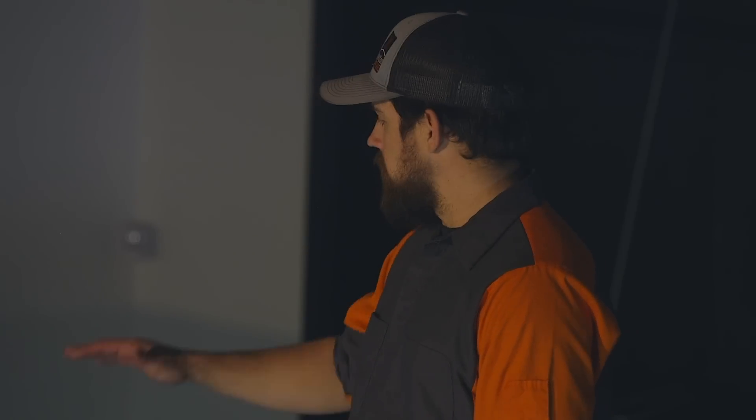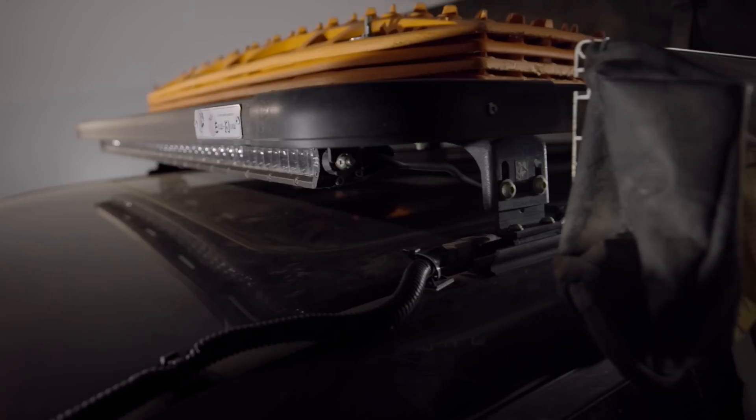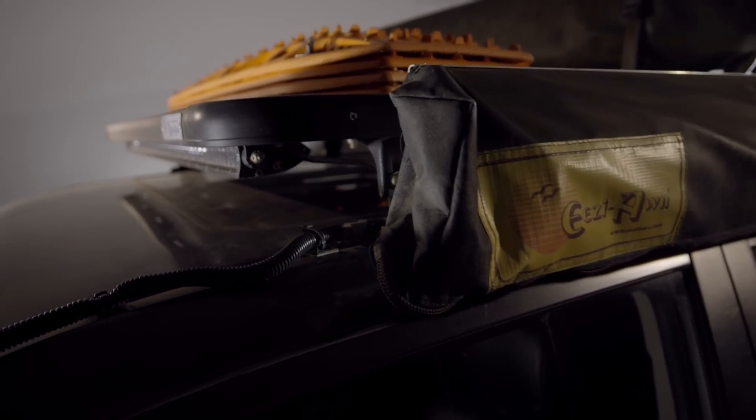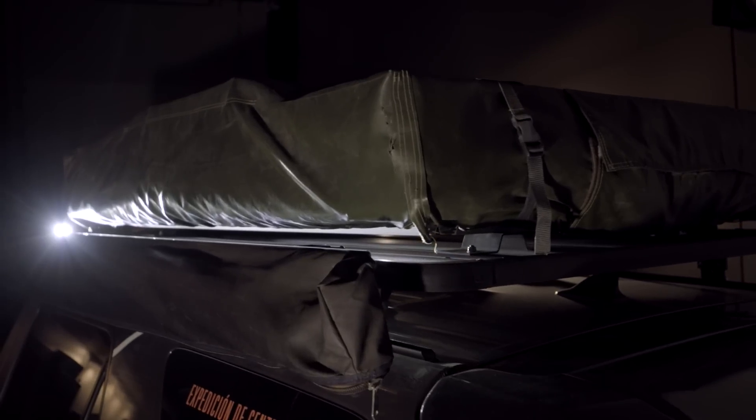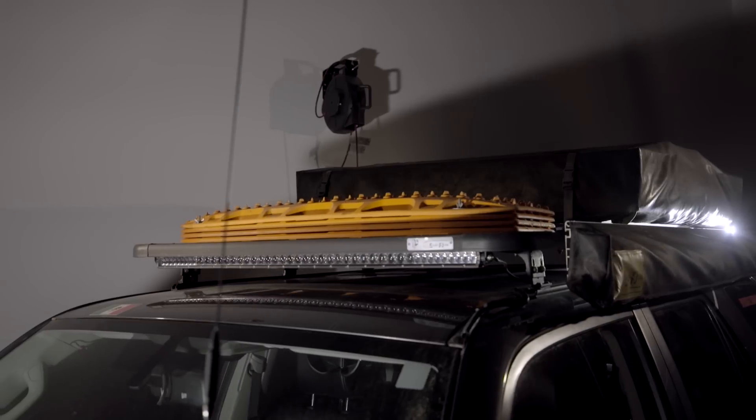On the 2015 Forerunner, we've got just a plain roof rack that goes all the way across the top. It allows us to put our awning on the side. We've got a rooftop tent up top right now and our max tracks. Sometimes we'll put an alley box up there too — it's very versatile.